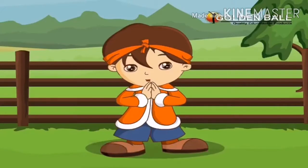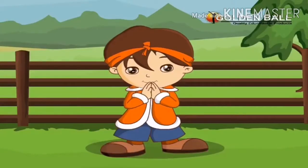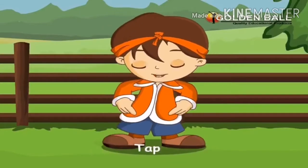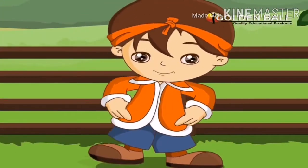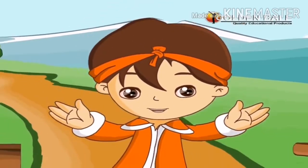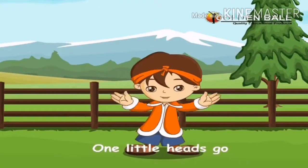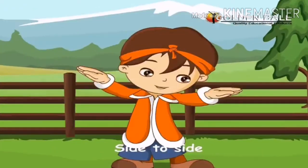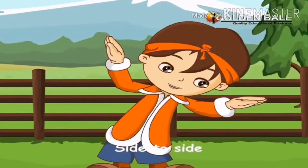Two little hands to clap, clap, clap. Two little legs go tap, tap, tap. Two little eyes open wide. One little head goes side to side, side to side, side to side.